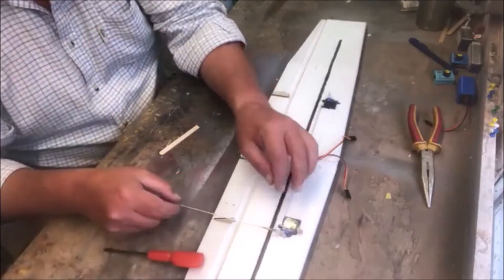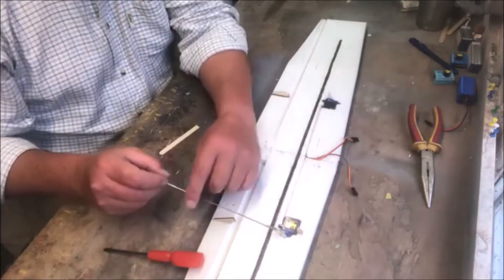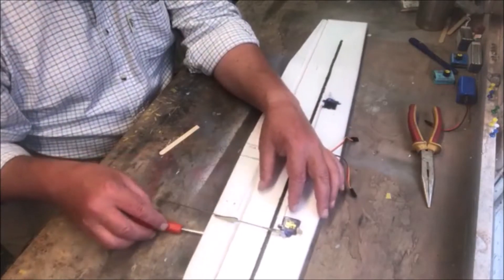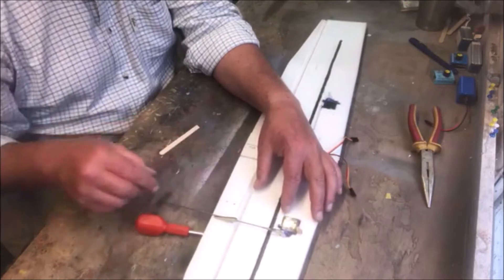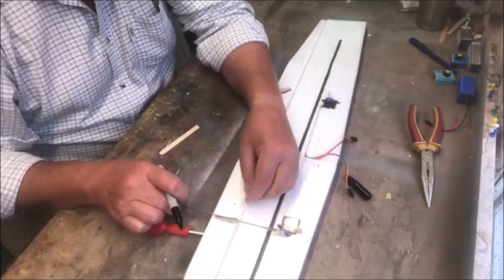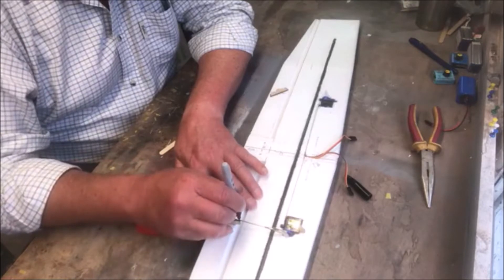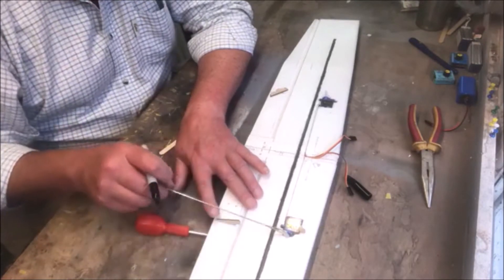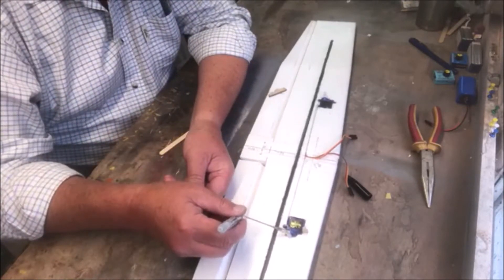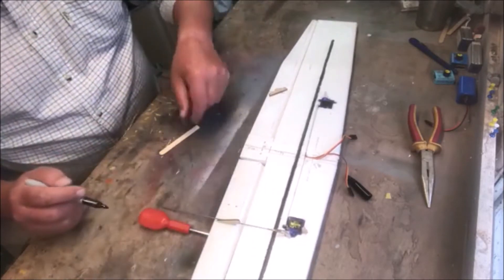Now this is the tricky bit — these are a bit stiff, but they're designed that way so they don't come out of the control horn. Open up the clevis, put it in one of the holes, usually the top one. Now that's attached. I put my screwdriver under there just to level things out, then I get my sharpie pen, line up the hole as best I can, and mark where that hole is on the rod. I double-check that it's marked up properly, because I'm going to take this out again.